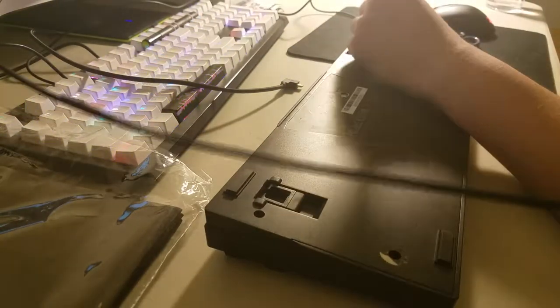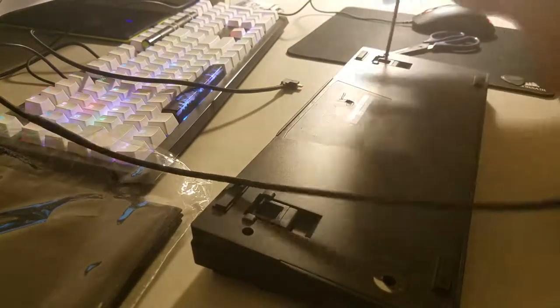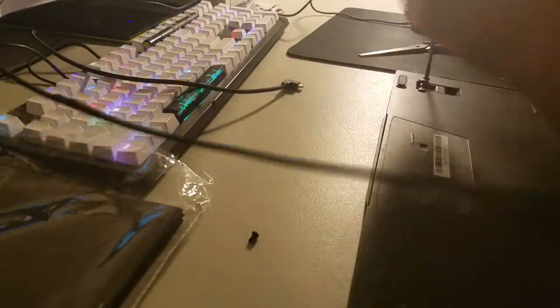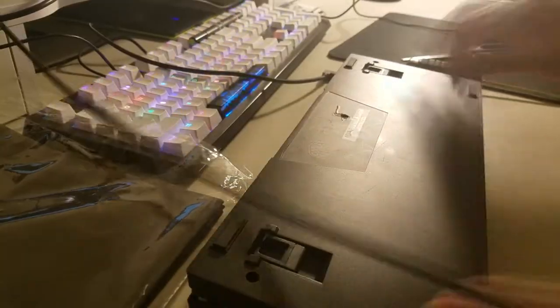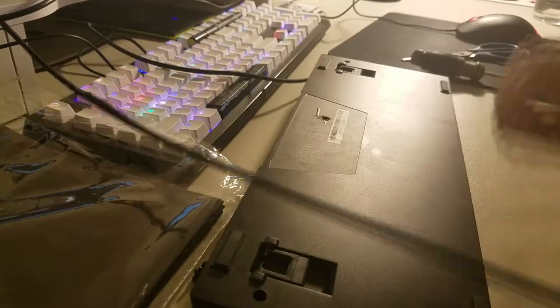The first step is to remove the screws on the back of the keyboard. Usually one screw is hidden underneath the warranty sticker, which might potentially void your warranty, so keep that in mind. I am using guitar picks to open the housing of the keyboard — anything that is thin but solid will be suitable for the job.